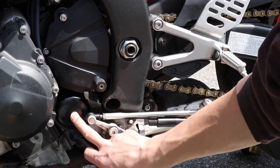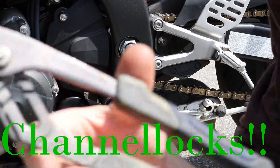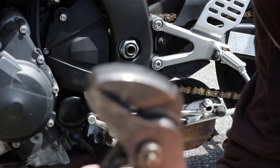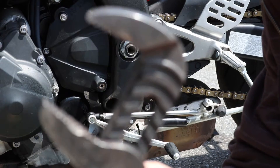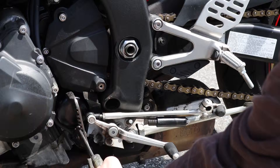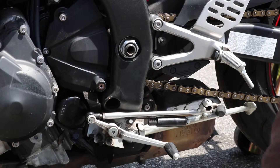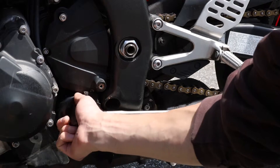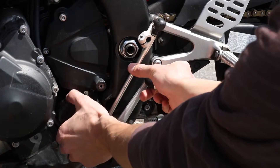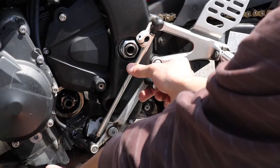Alright guys, right here is our filter. What I like to use is just a regular adjustable wrench. You can use an oil filter wrench, but it is pretty tight in there, so I find this works a little better depending on what size wrench you've got. Go ahead, grab your filter like so, rotate it to the left. After a few turns, you should be able to get it the rest of the way with your hand. With the shift linkage out of the way, there you go — filter is off.